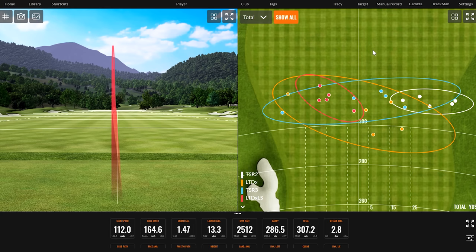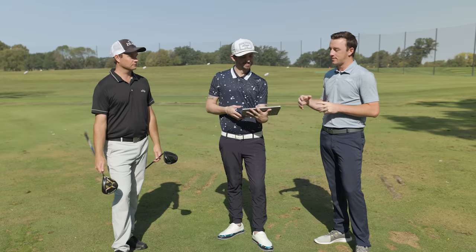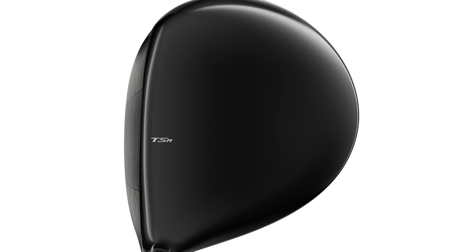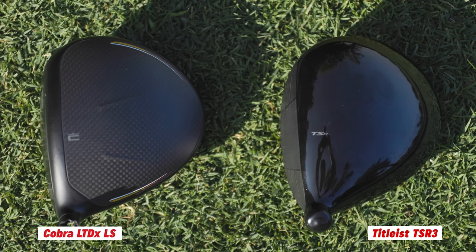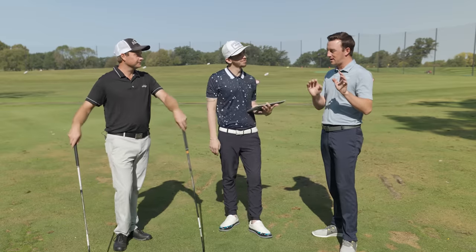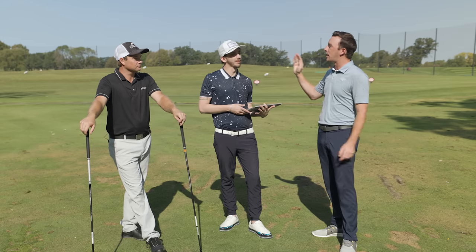That is going to North Dakota! Thomas, now the lowest spin models — LTDX LS and TSR3. TSR3 has got that beautiful rounded pear-shaped look to it. LTDX LS still looks a little larger looking down at it. I know they're both 460cc's, but just the way it's shaped, it is a little bit higher from the crown to the bottom with the LTDX LS. The Cobra does look a little larger at address. It seemed like the Cobra was going a little lower and having an easier time drawing — turning it right to left — versus the Titleist.